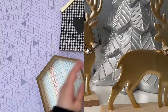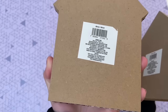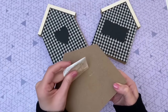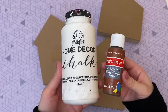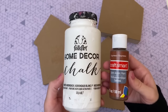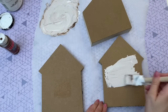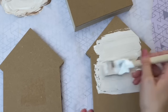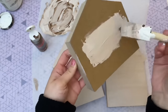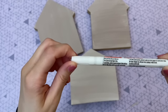Moving on to DIY number four — in the Crafter Square at Dollar Tree you can usually find crafting items that resemble the shape of a house. I picked up two here as well as a shadow box one. We're just going to use the back part for our DIY. Remove any stickers from the back, then grab some paint — we're turning these into little gingerbread houses. I found that mixing white chalk paint with brown paint gave it that perfect gingerbread color.